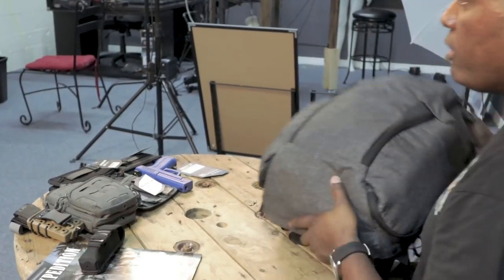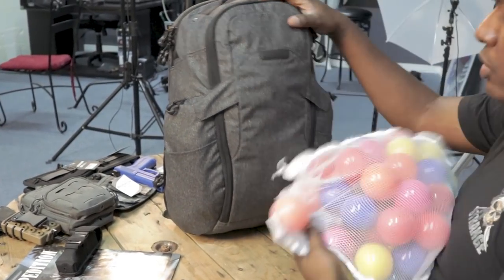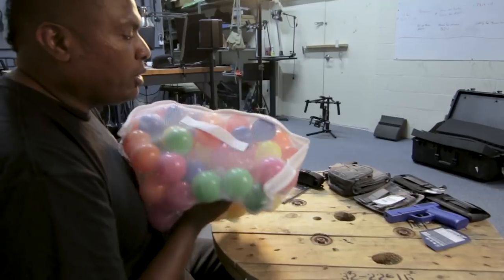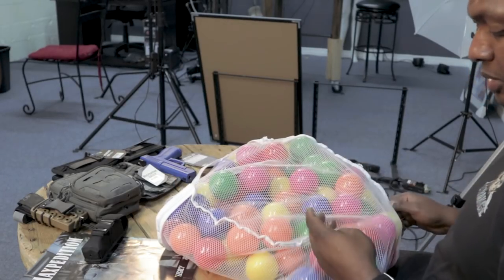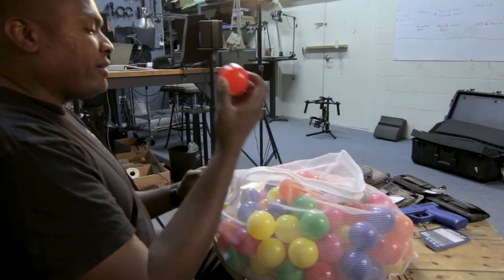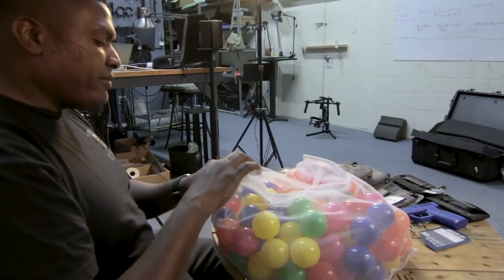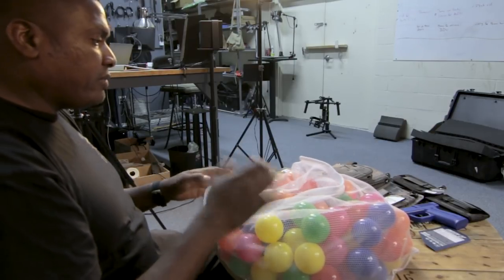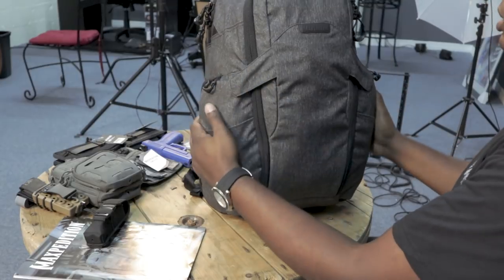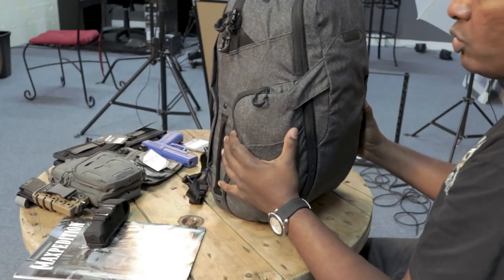I've got a whole bunch of things here sitting on the table. As I said before, how many of our balls fit? For anyone who wants to know, if you take your kids to one of those places with a ball pit, this is pretty much those same balls. I bought a bunch of these. Basically, the 27 in Entity 27 stands for 27 liters, so that's what you've got. We put balls both in the main compartment and in the two water pouches on each side.